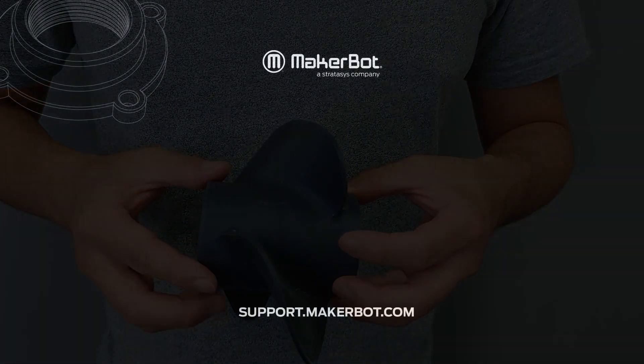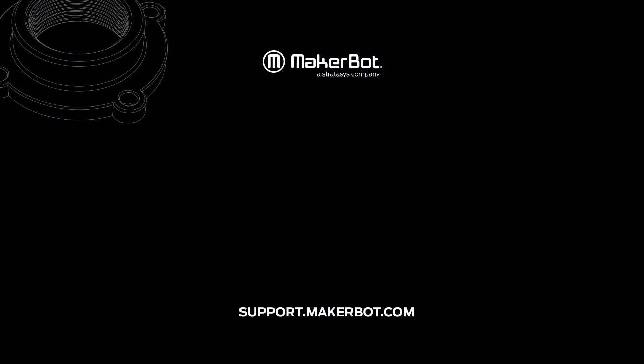If you have any questions or issues, please feel free to contact MakerBot support through our support site, support.makerbot.com.